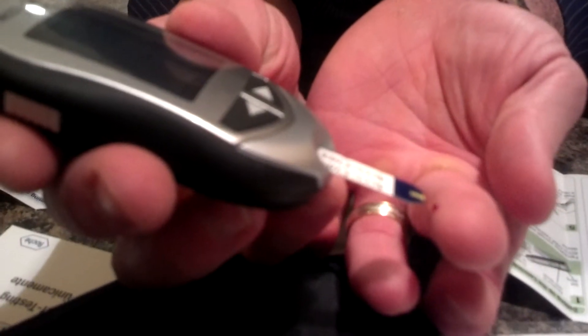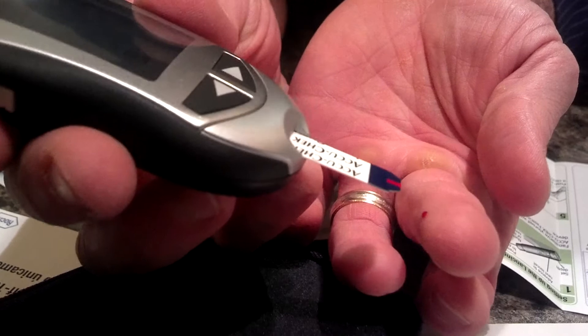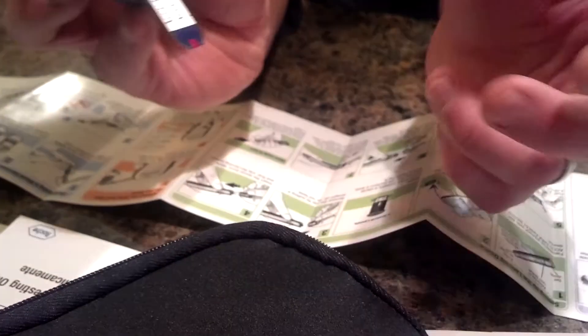Now I just touch that right on the end. Whoa, that's pretty cool. Now in like five seconds it's going to give a reading. Are you seeing the video okay?